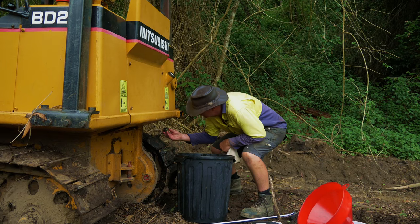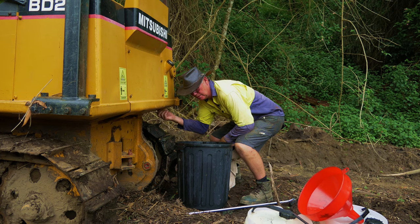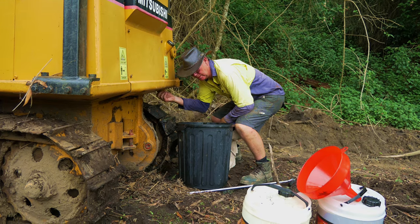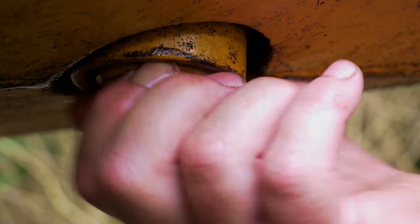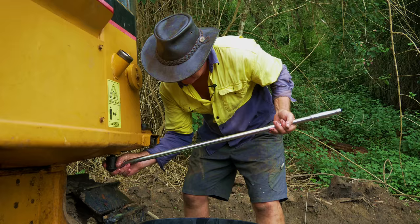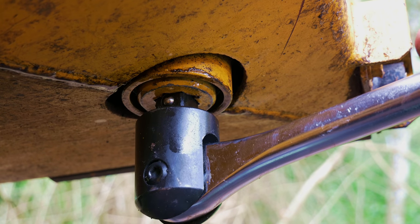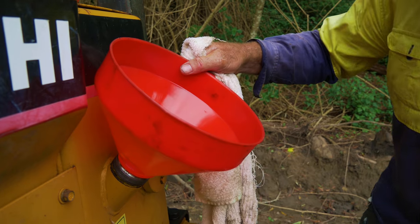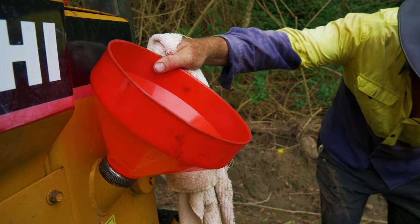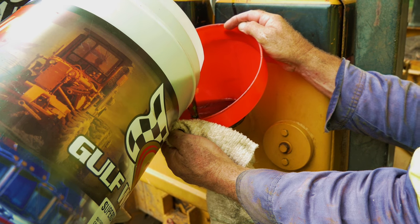So I've drained all the oil out and I'm going to replace the bung at the bottom. Tighten that up and then we'll add the fluid. I've already done the filter. So just adding the oil now — we'll add all this and then add in the required amount.